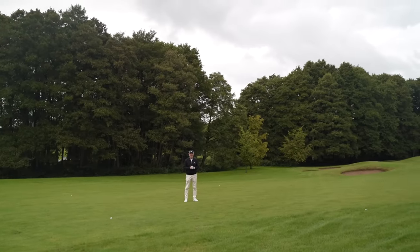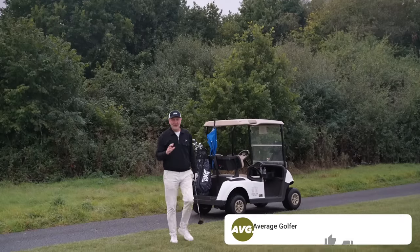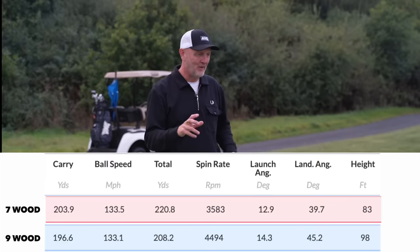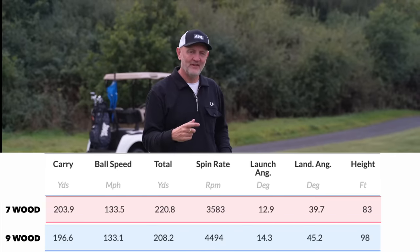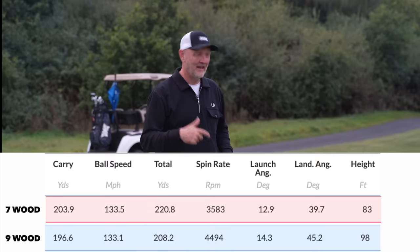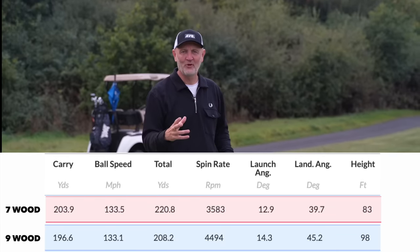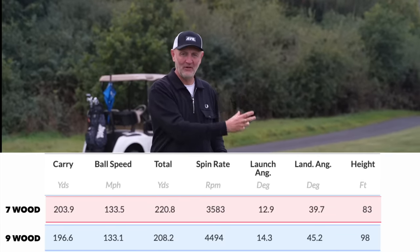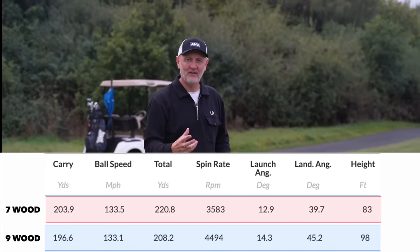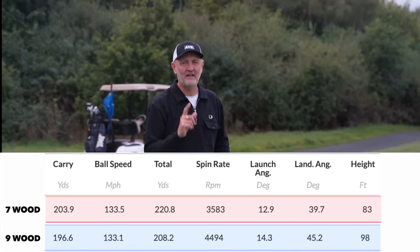This video started off as a comparison between a seven wood and a nine wood I've been switching between in the bag. As soon as I started collecting data, I realized there was an issue because of their similarities. Then I threw in the other clubs — the hybrid and the DHY — and the complications got much more complex. I realized I had too many clubs covering the same distance, and I've narrowed it down to one.